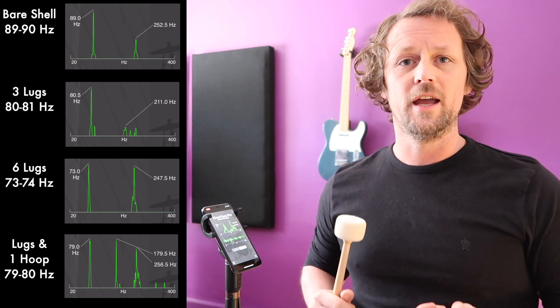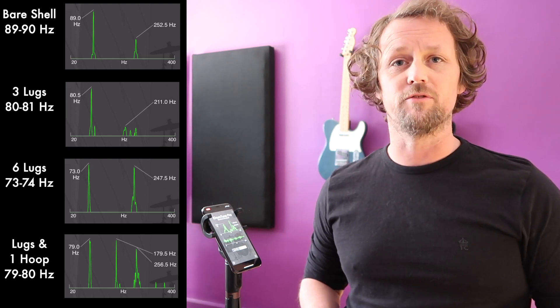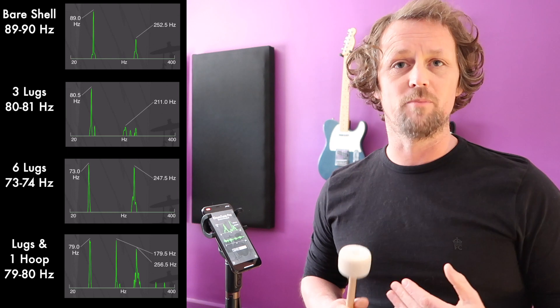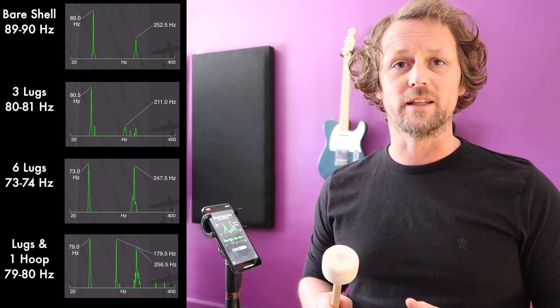Just to recap: initially the drum shell itself vibrated at about 90 hertz. Then as we added mass — three lugs — that vibration frequency came down to about 80 hertz. As we added the rest of the lugs to all six, it came down to 74 hertz.